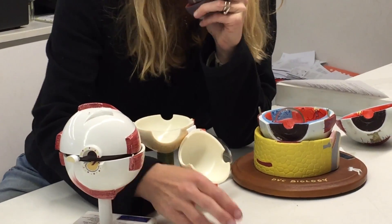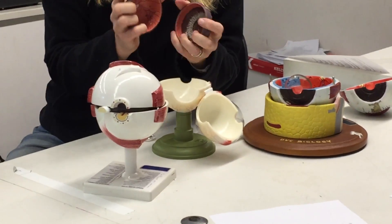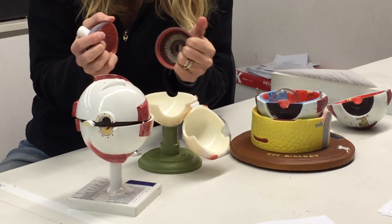Vitreous humor. The vitreous humor is going to be in the posterior chamber right here.